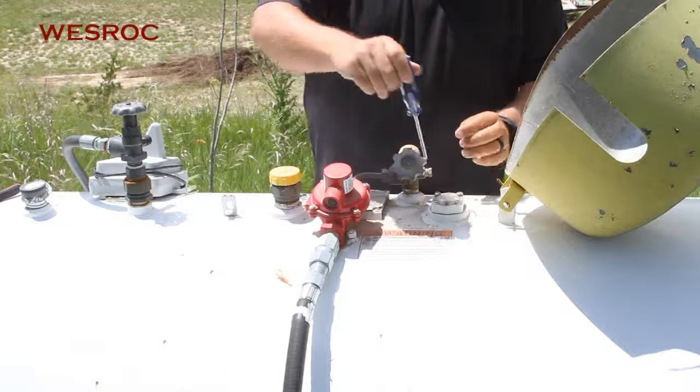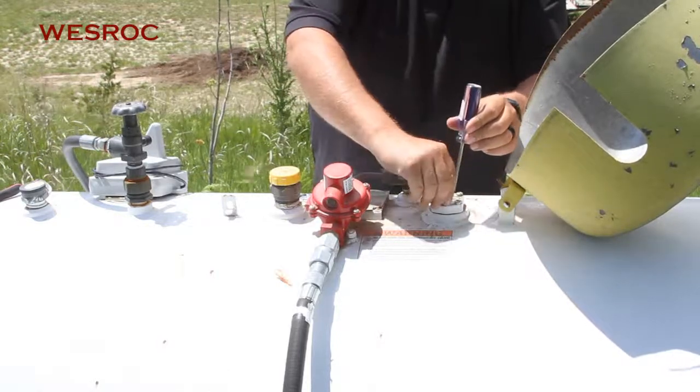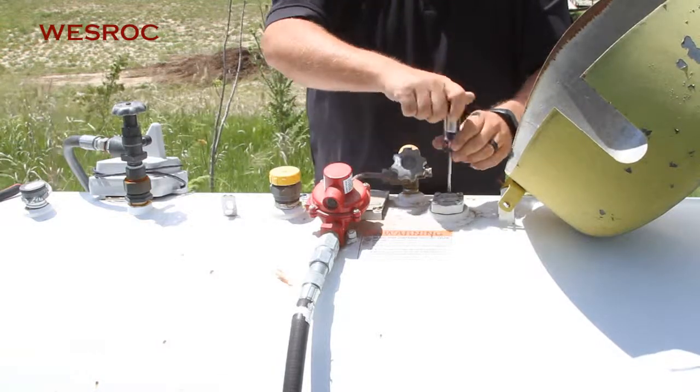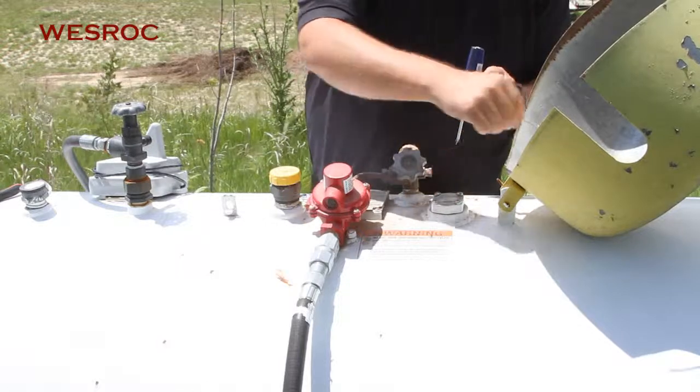Tools required: Phillips screwdriver. Our new remote ready dial will come with new screws.